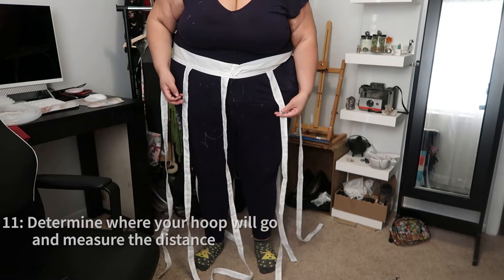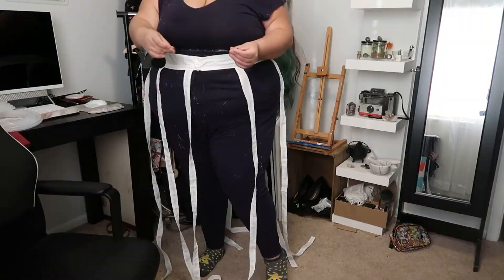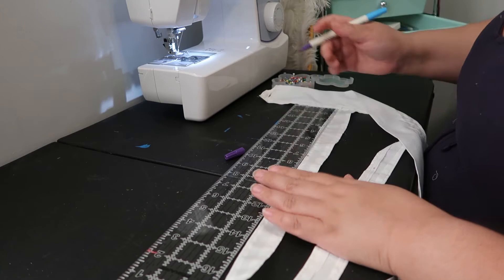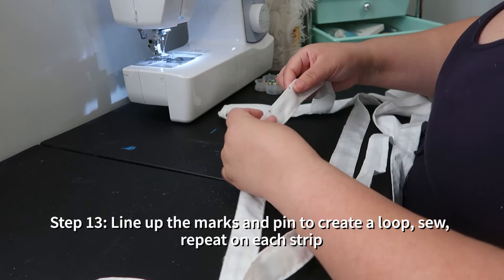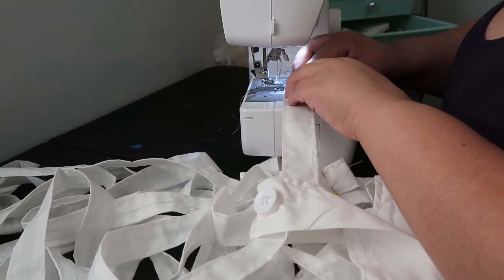Now it's time to start placing our hoops. First, determine where you want your first hoop to go, then measure that distance from the waistband. For me that's eight inches down. Measure to the eight-inch point and mark one inch above and below — so I'll draw a mark at seven and a mark at nine — and mark this on every strip. Once the strips are marked, press those points up to each other and pin them in place. After every strip is pinned, sew along that spot on all strips to create the first loop at the exact same point on every strip.